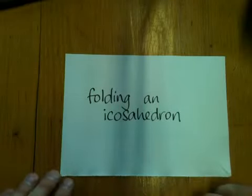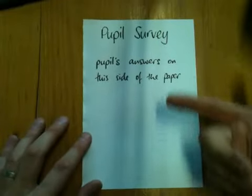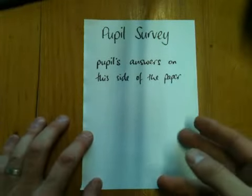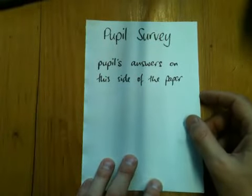I'm going to show you how to fold an icosahedron. We're going to start with the pupil survey, which you're going to leave face up with the title at the top, and you want to have all the writing that you can read on the top.